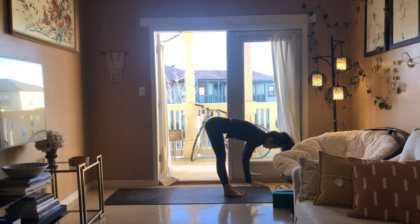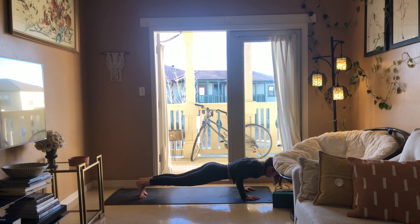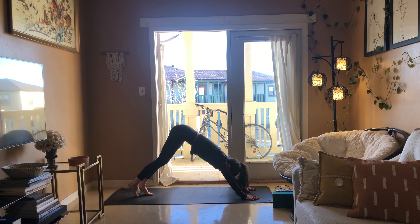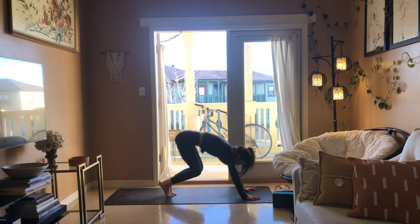Big breath in, fold as you breathe out, half lift inhale, chaturanga exhale. You can walk or step your feet back, lowering down. Cobra or upward facing dog as you breathe in, downward facing dog as you breathe out. Big breath in, take a big bend at the knees, and then as you exhale take your feet to your hands.